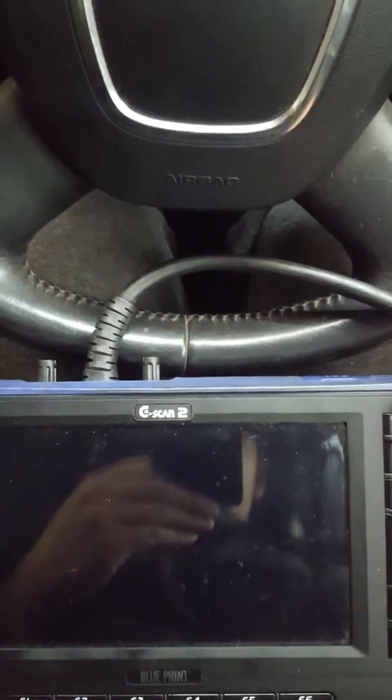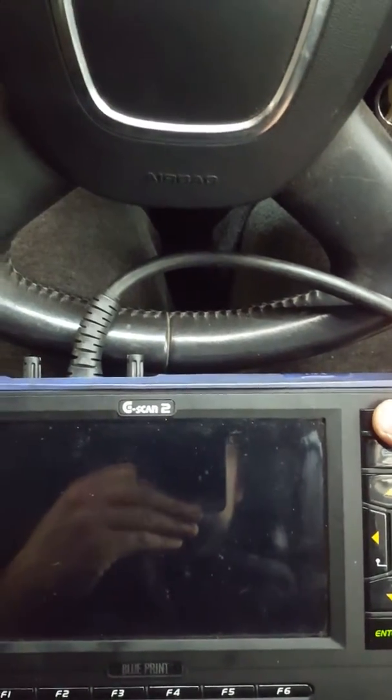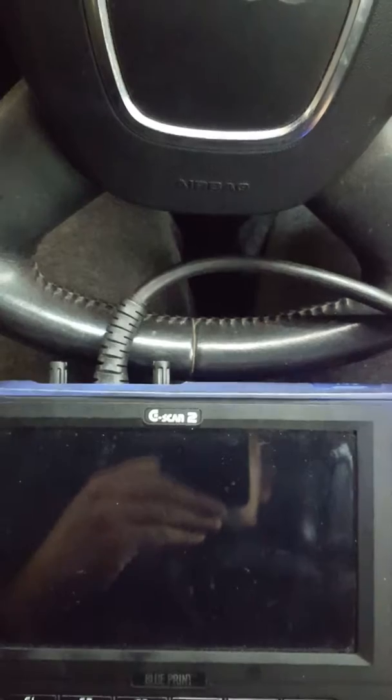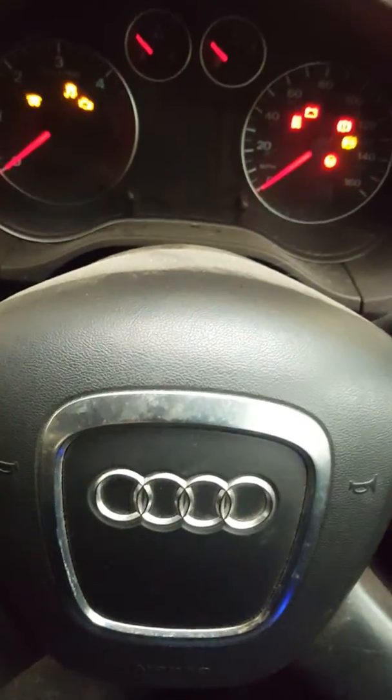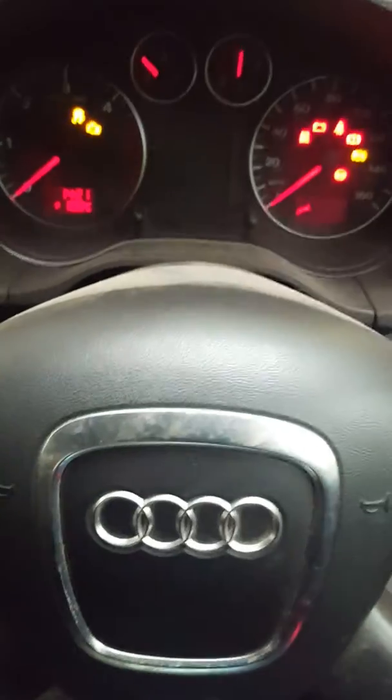I usually use a back-group tool but I want to try to use this one. It's actually quite simple — all you have to do is turn the ignition on, and you'll have your spanner on saying that service is due.